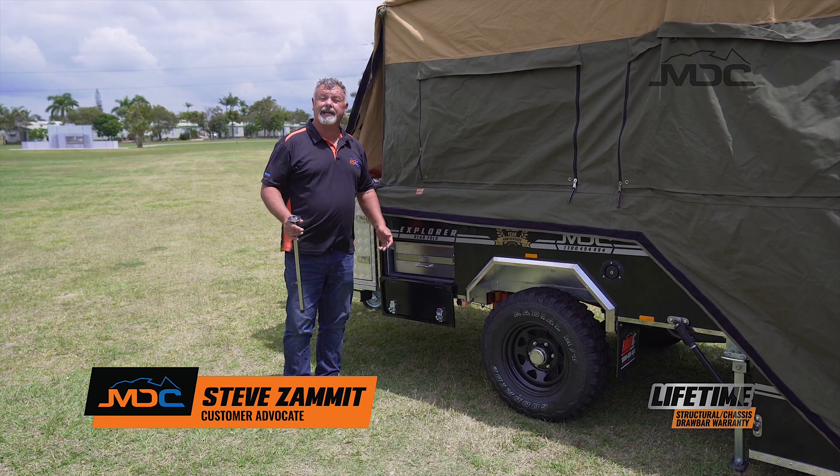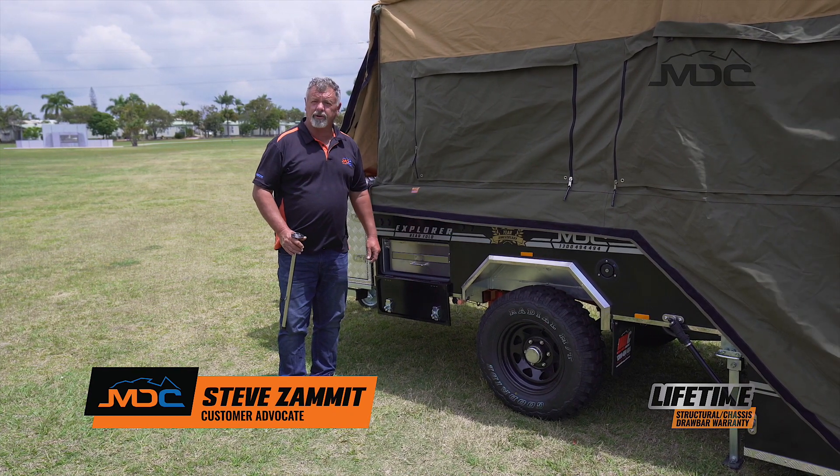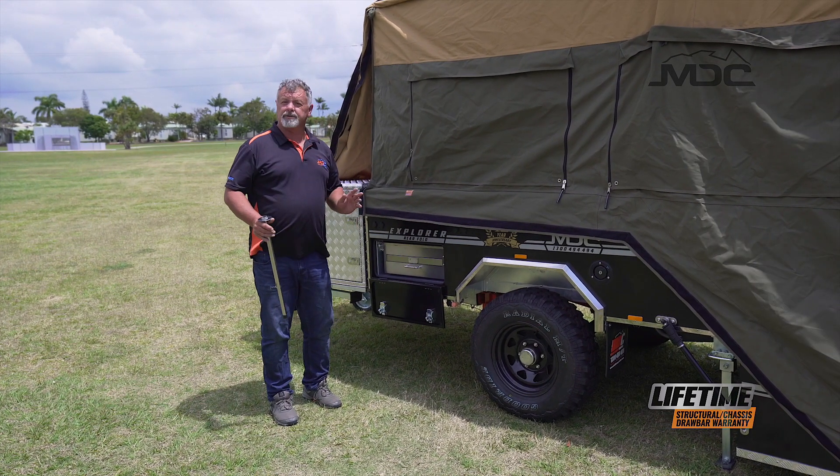In this clip, I'm going to show you how to set up the kitchen and electrical on your Explorer rear fold. First of all, we'll start with the kitchen.